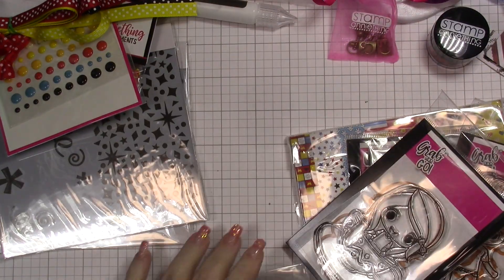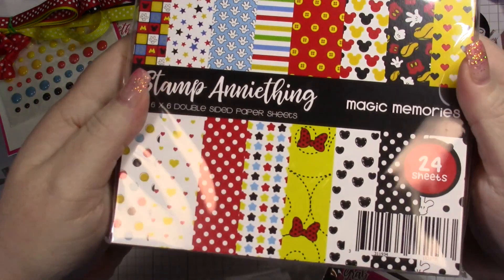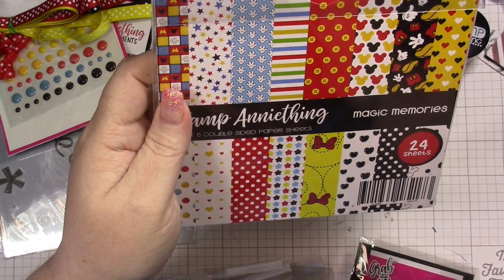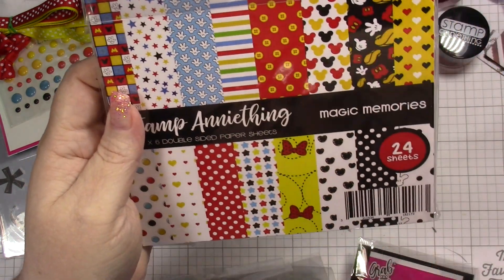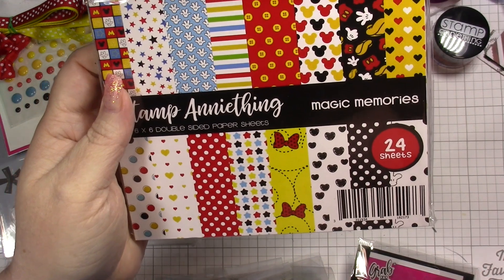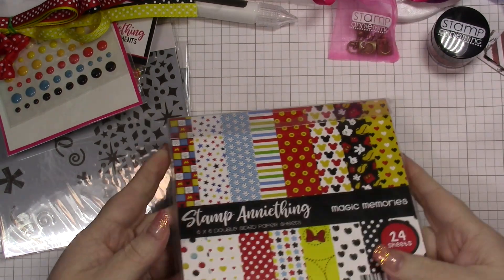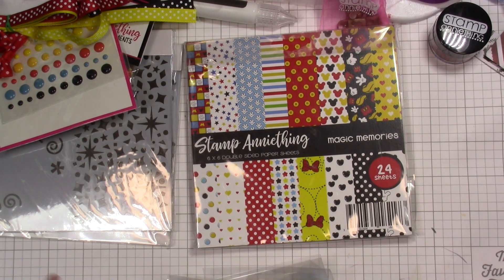Let's look at the paper before we get into the stamps. So much fun — we get 24 sheets. Here's a look at the patterns; they are front and back. You've got the bow, you've got the ears. My nephew, who will be 19 months this month, is obsessed with Mickey Mouse Clubhouse. He just looks at me like, 'Mimi, how do you know the Mickey Mouse Clubhouse song?' 'Cause I'll sing it for him every time I see him, and the hot dog at the end — oh my gosh, I love Mickey Mouse Clubhouse. Yes, I'm 44. I don't care, I love it anyway.